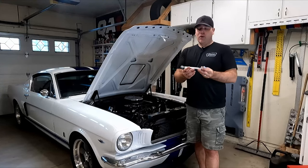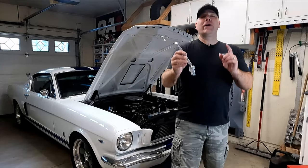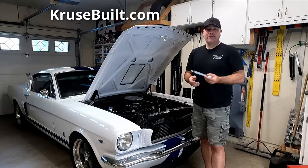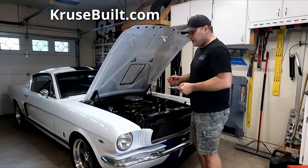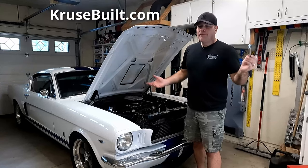Alright guys, now here's the important part — where can you get one of these awesome alternator linkage setups for your car? Head over to my website, cruisebuilt.com, and grab yourself one of these. While you're there, you can grab yourself a Cruise Built t-shirt. Get this setup on your car and you're good to go.